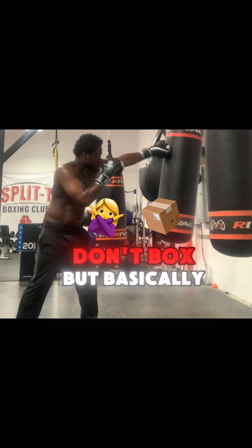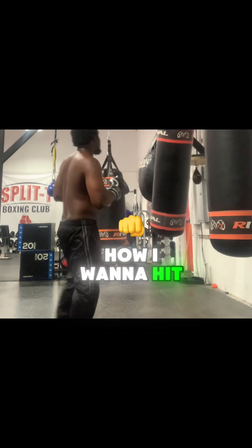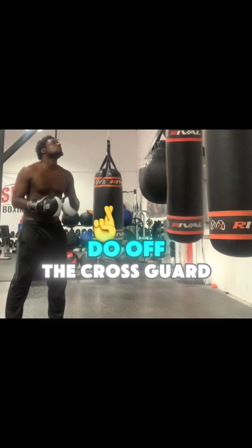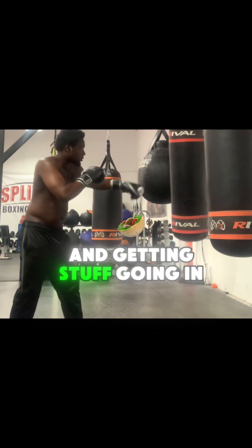Basically I'm just figuring out my range, how I want to hit, what hits I can do off the cross guard, what combos make sense to do off the cross guard, and getting stuff going.